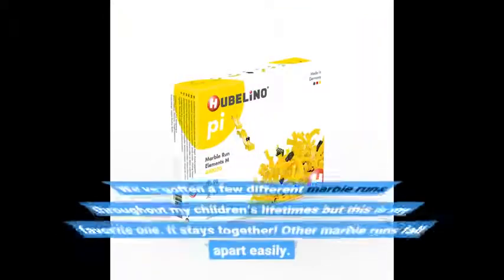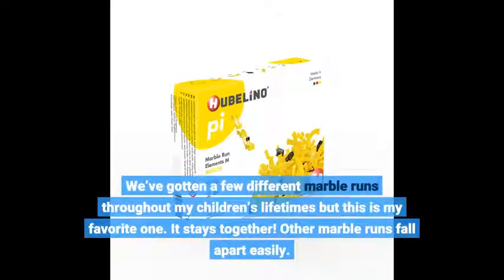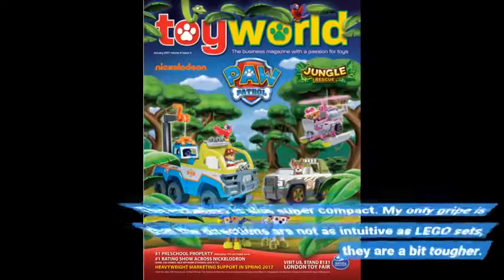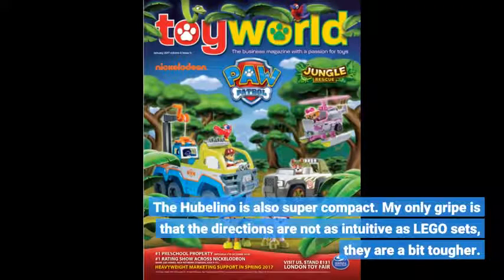We've gotten a few different marble runs throughout my children's lifetimes but this is my favorite one. It stays together — other marble runs fall apart easily. The Hubelino is also super compact. My only gripe is that the directions are not as intuitive as Lego sets; they are a bit tougher.